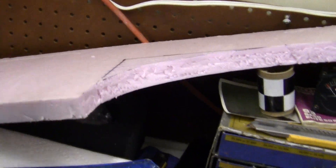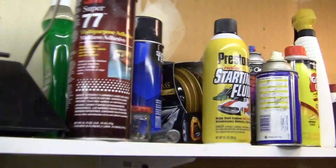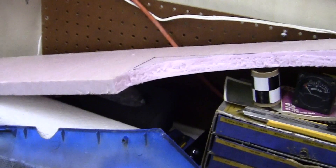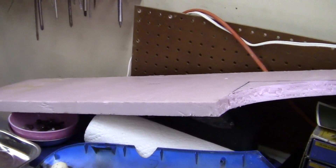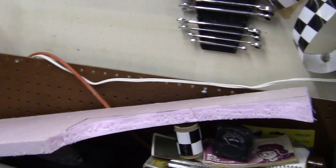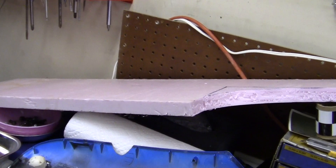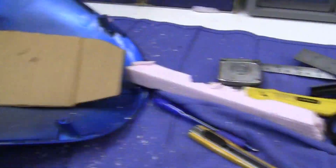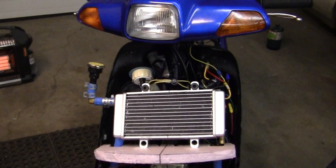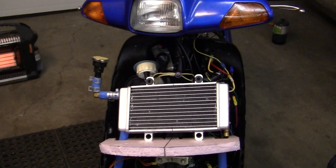Remember, this stuff is sold at Home Depot and you can glue it together if you want. It comes out easy, goes in easy, and can be adjusted easily. It can be made air tight, it can be made perfect with minimal effort. So that's the tip of the day for Honda DO radiator air dams 101.